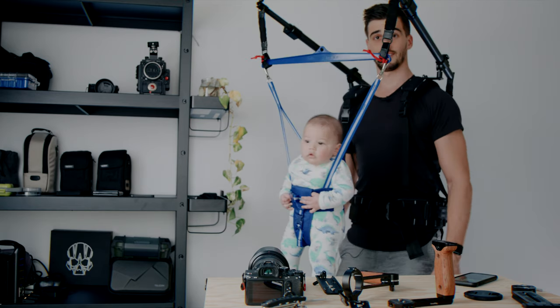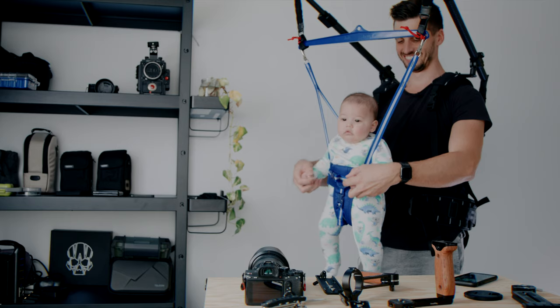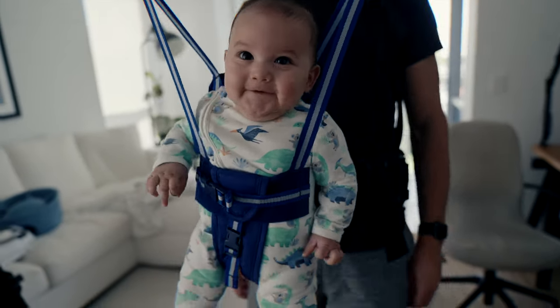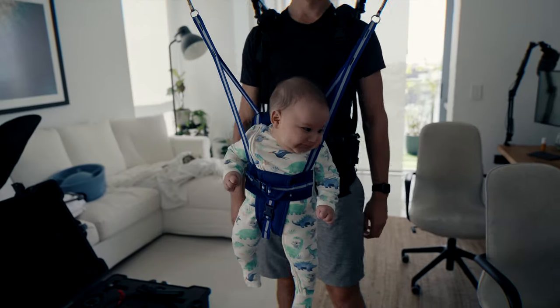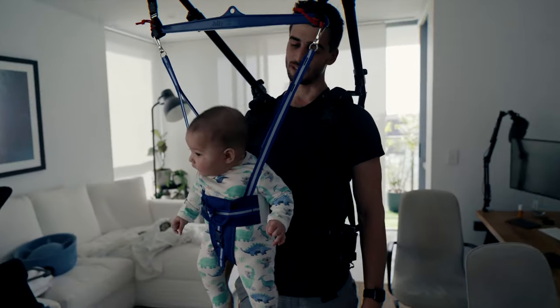This is a gimbal tutorial. Alright, let's get back to work.